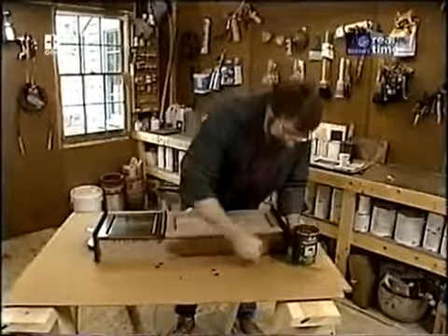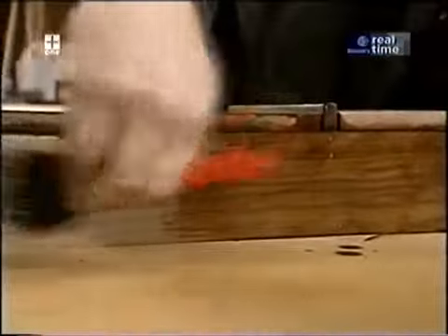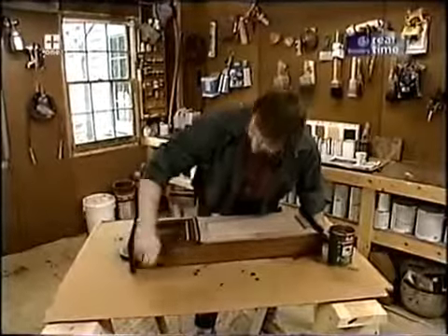For a finish I've chosen Danish oil, and to make it a little richer and darker I've added a little bit of Danish walnut stain. I'm going to put it on with a brush, let it sit for a while, and wipe it down with a rag. Five or six coats later it should look just about right.